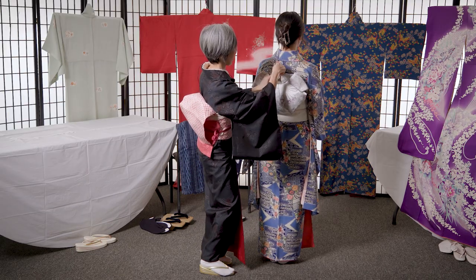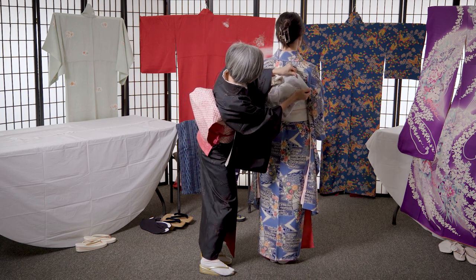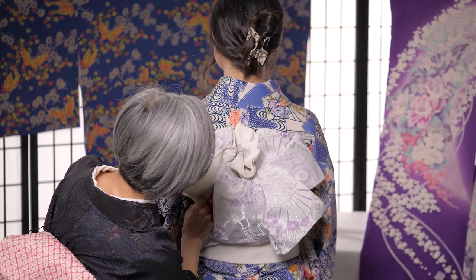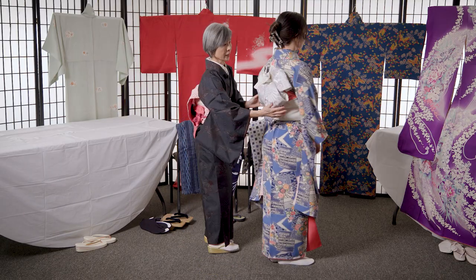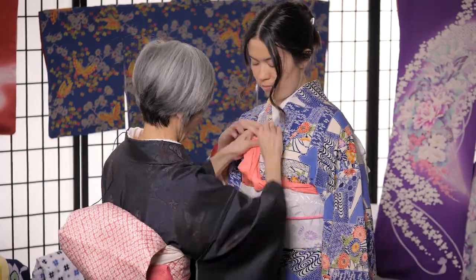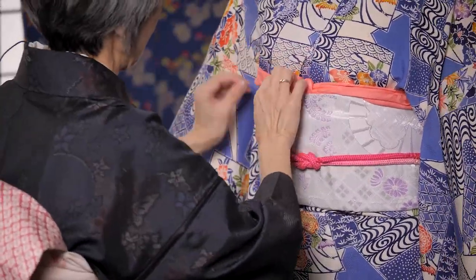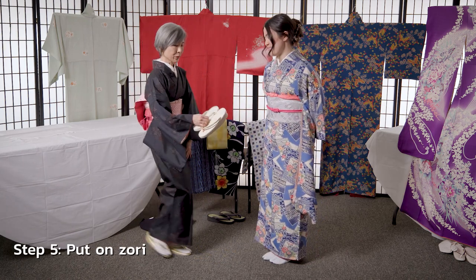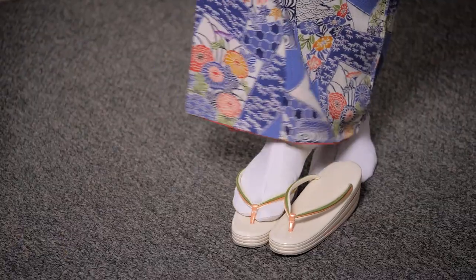First we'll adjust the back side to make sure that everything looks good, then the front side. Then she will wear these zori shoes, worn specifically for kimono.